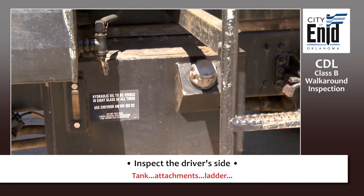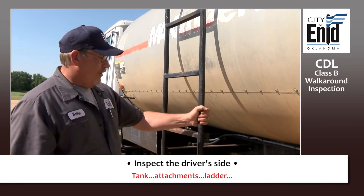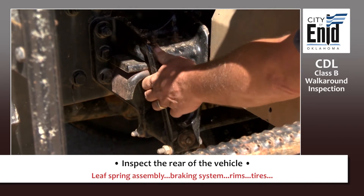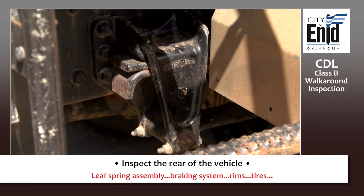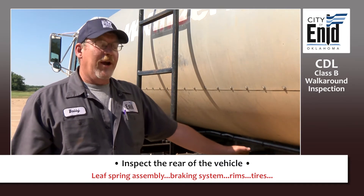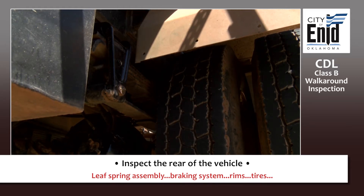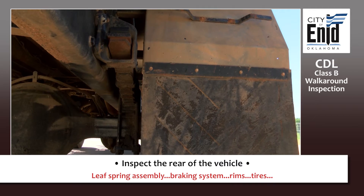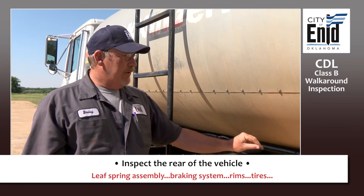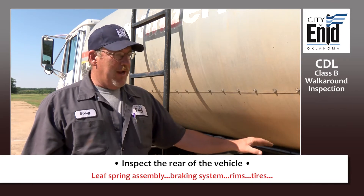Check your ladder — make sure it's securely attached to the vehicle. Then start checking the rear suspension and brakes. Begin with your leaf springs — make sure they're securely mounted to the vehicle. These should not be cracked, not broken, not illegally welded, properly aligned, not scissoring. Check your U-bolts to make sure they're there, attached, and secure. Check the rubber between your leaf spring and your U-bolt to make sure it's there and not cracked or excessively worn.